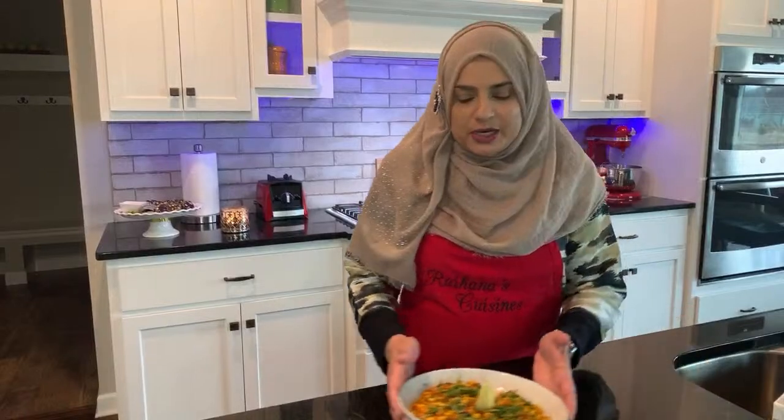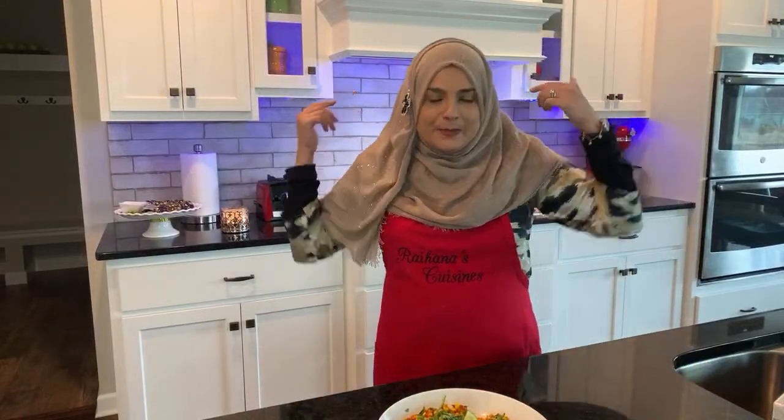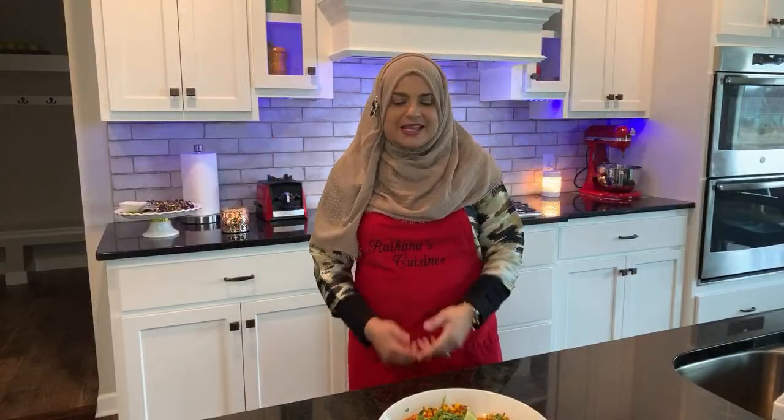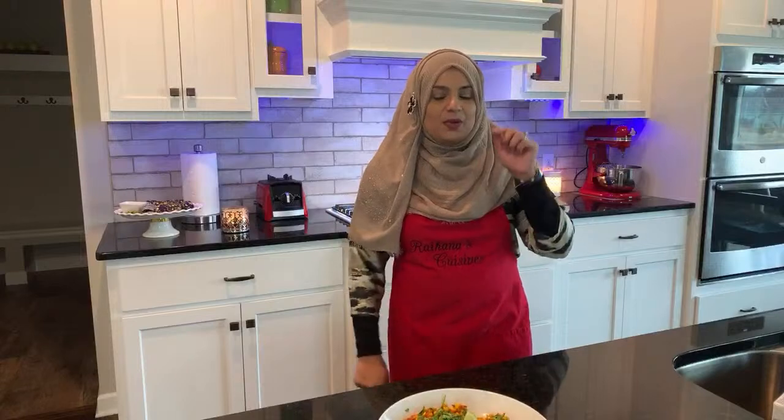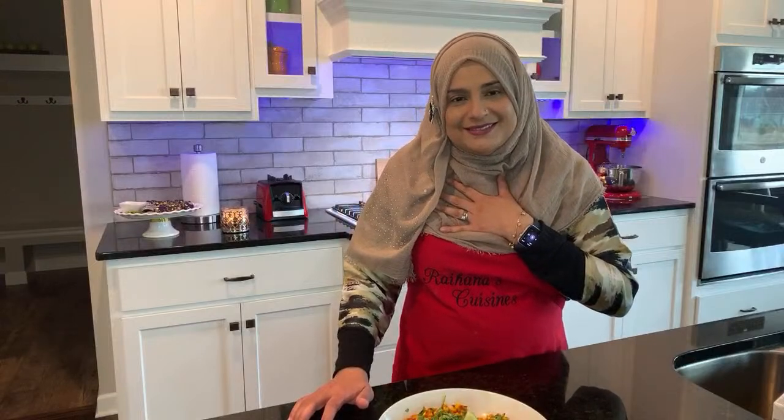I hope you all enjoyed this time in the kitchen with me. I had an amazing time with you guys — I loved doing this. If you want to see more of these videos, comment below and let me know, and I will make sure that I make time for live videos. We'll decide whether it's going to be once a week or once a month and go from there. Thank you so much for joining me on this episode of Rana's Cuisines. Remember everybody: stay safe, stay blessed. Bye!